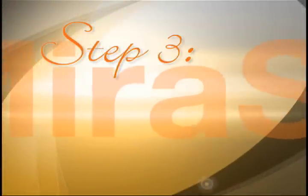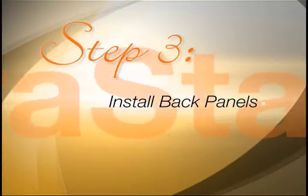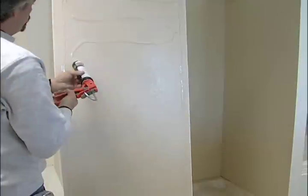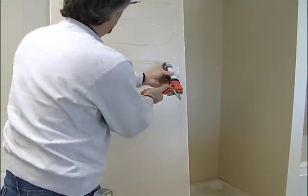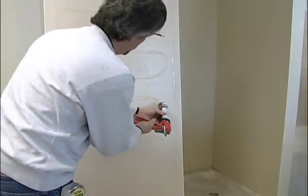Step 3: Install Back Panels. Apply about a quarter inch diameter bead of silicone adhesive to the back of one panel so uniform coverage is achieved.